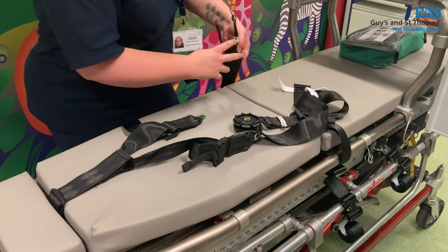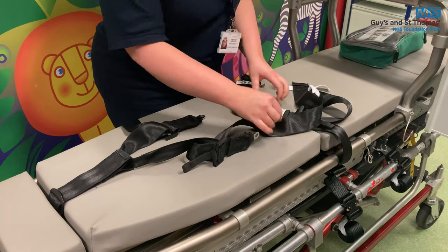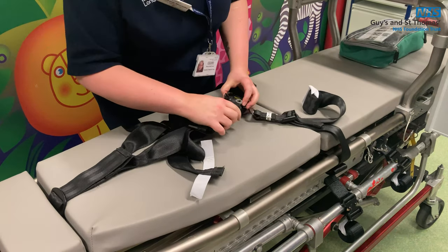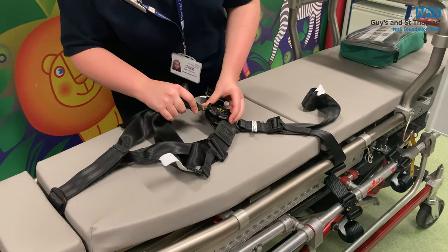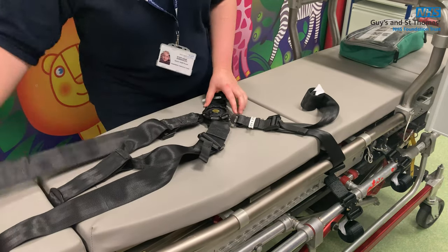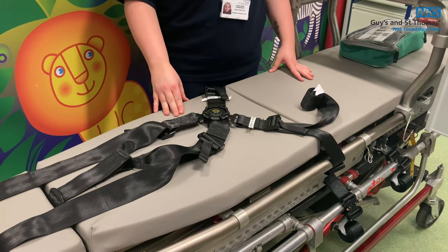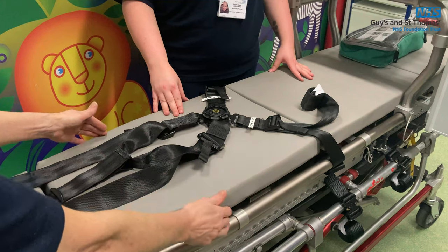Now you've got the two shoulder straps attached and the two body straps. If you've got a very large patient, you might want to add a chest strap, a thigh strap, or leg straps. They attach exactly the same way as body straps three and four, but just lower down or higher up — maybe across the chest area.